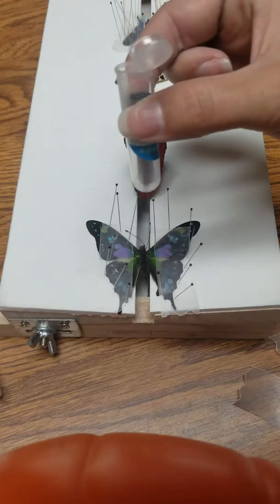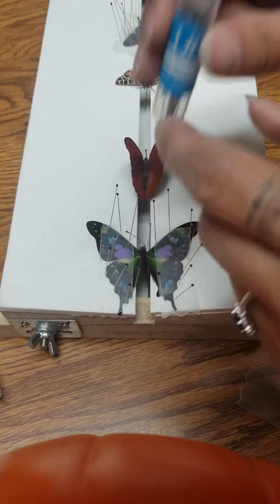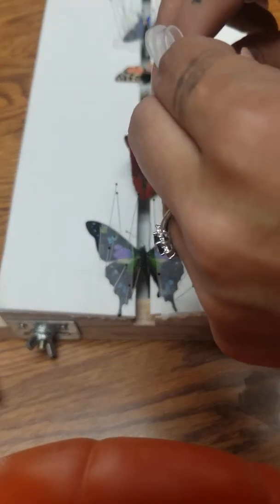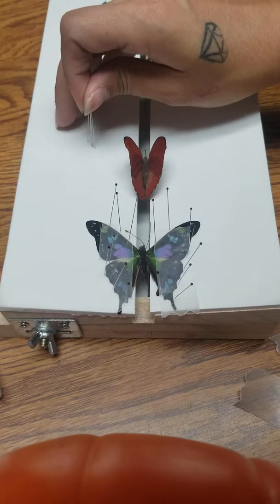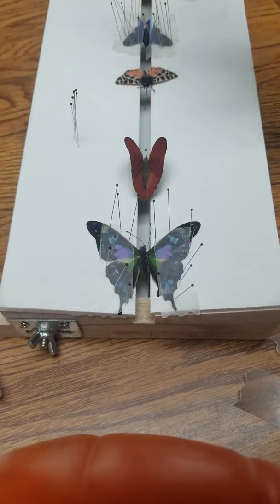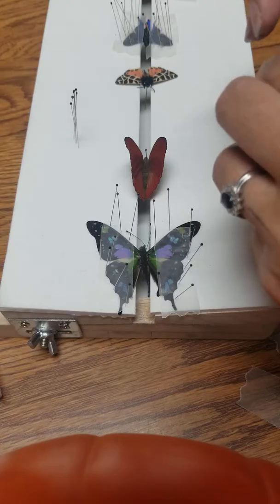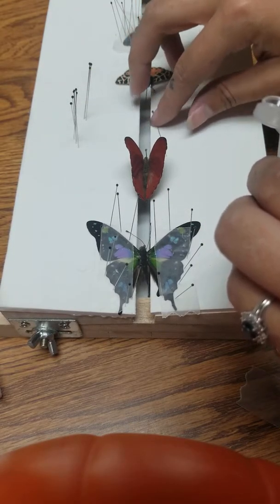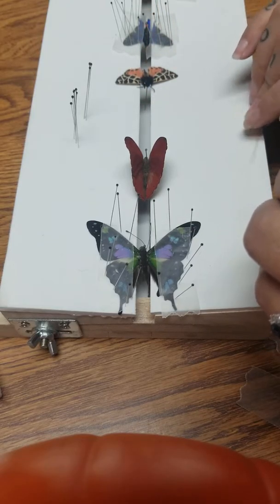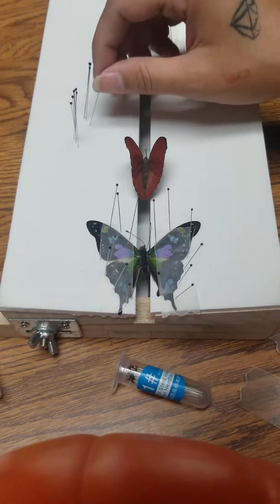What I like to do first is take some pins — I'm using a size one, but you don't need a size one, you could use a size two or three or whatever. I'm just using a smaller size because that's what I picked. Put a few pins off to the side so you don't have to keep reaching into the container.